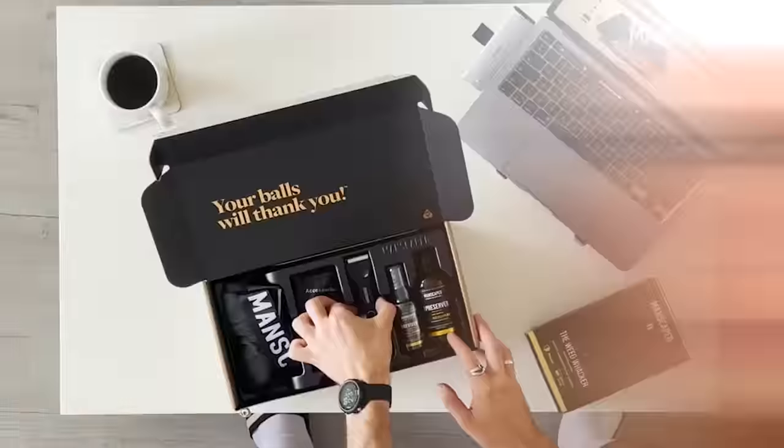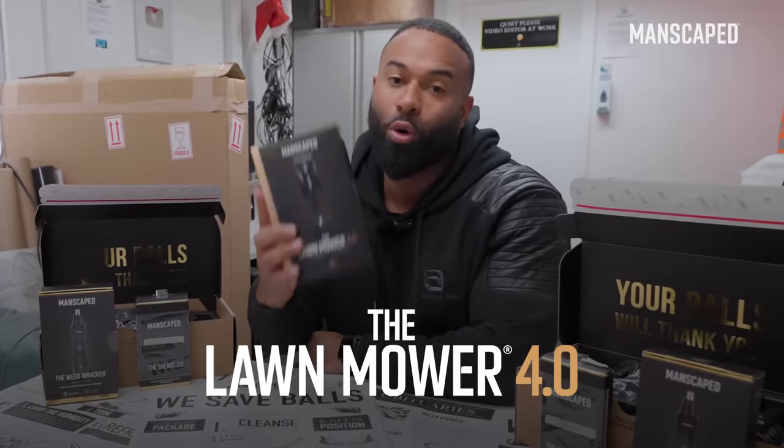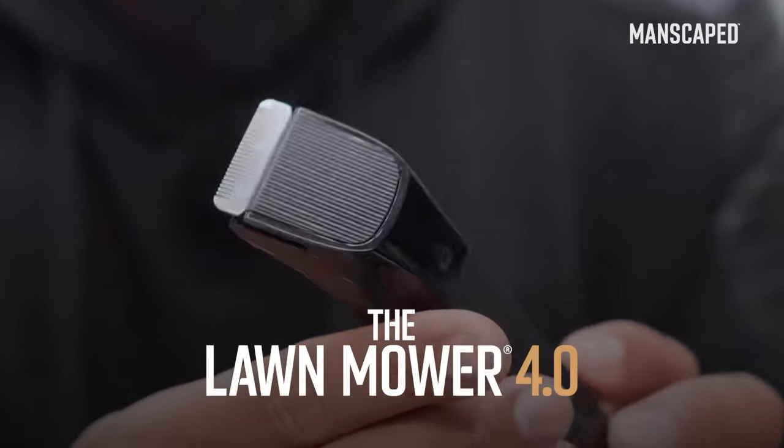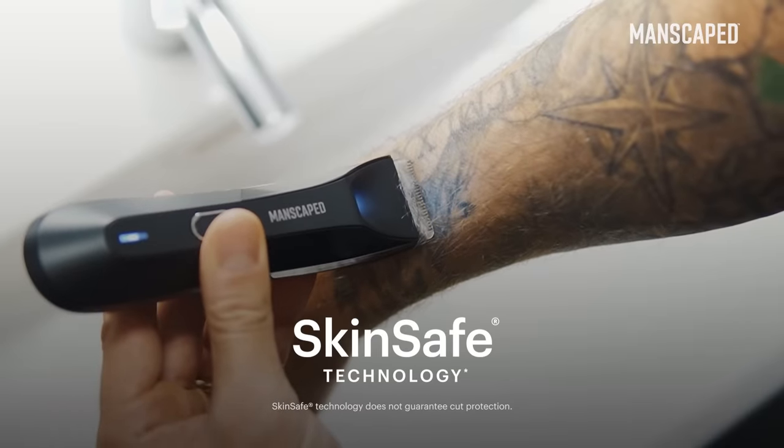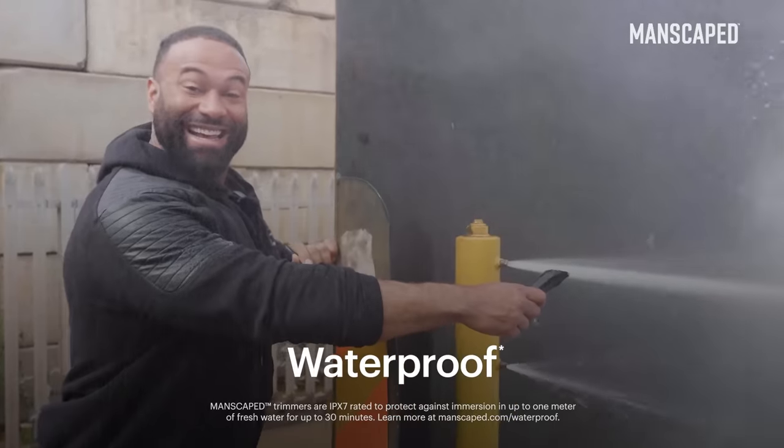Manscaped is what he needs and actually wants. Manscaped have created the ultimate groin and body trimmer — the Lawn Mower 4.0. Craftsmanship and engineering are next level. Designed with SkinSafe technology, allowing you to use the tool with confidence. It's waterproof and it's cordless, which makes it very easy to clean.